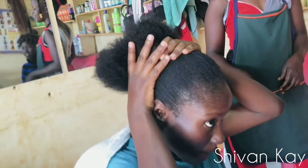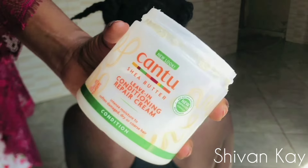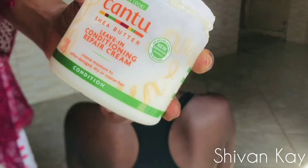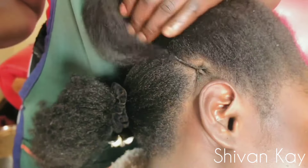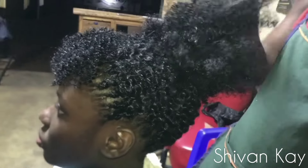Hello everyone, it's Shivan K here. Welcome to my channel, or welcome back to my channel. In today's video I'm going to be helping my friend wash her hair and also go with her to the salon to get a beautiful new hairstyle, so if you're interested in this video please keep on watching.